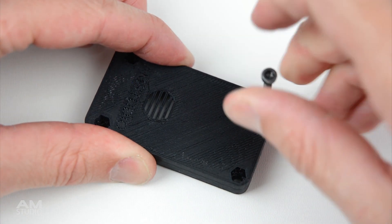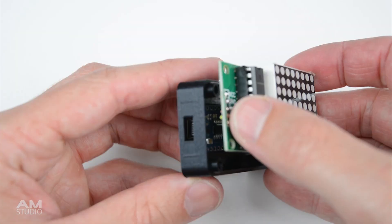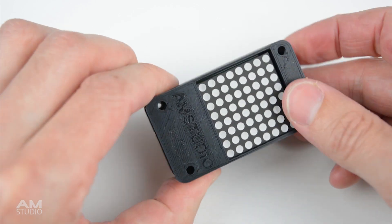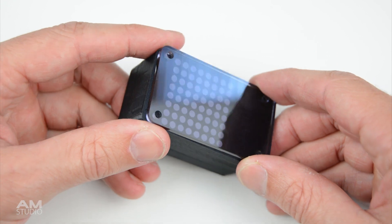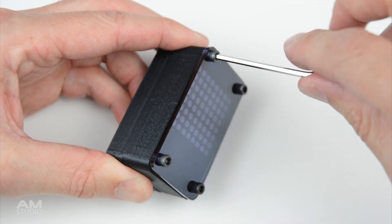On the back of the 3D printed case, insert the 4 M3 nuts. Then turn the case over and install the Arduino Nano with the USB port in the small opening on the case. Next install the front cover over the matrix display. At this stage we can add the bolts to finish the assembly or add a tinted Perspex screen for a more professional finish. With the Perspex screen in place, install and tighten the M3 bolts to complete the display.